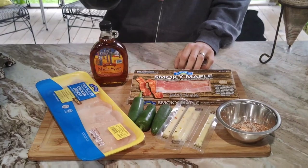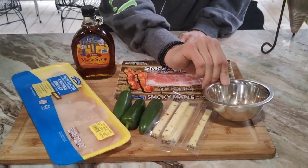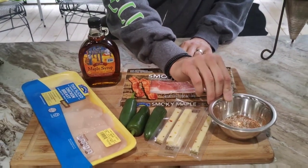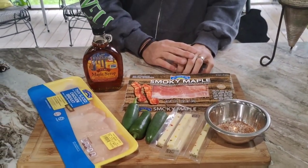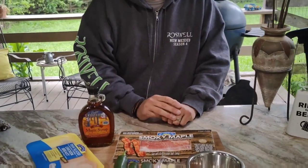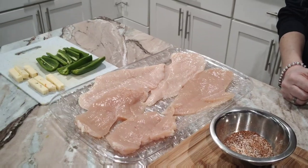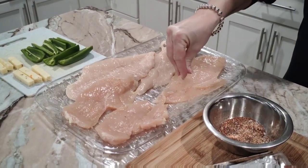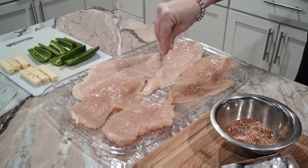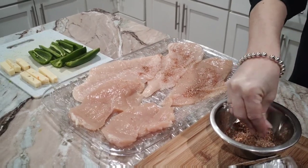We're going to have chicken and jalapeños. Here's a little seasoning made up of salt, paprika, garlic powder, and onion powder. I'll have all that in the ingredients list in the description for you guys. We've got it all set up here — we're going to start by seasoning our chicken with the mixture, and I'll have all the instructions and amounts in the description.